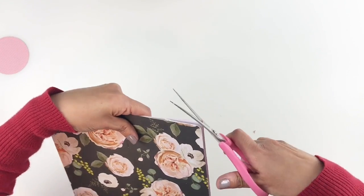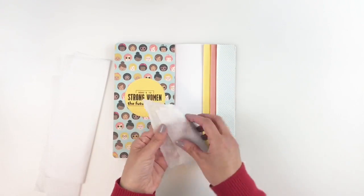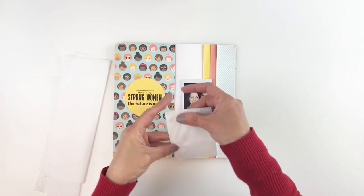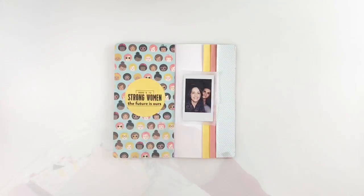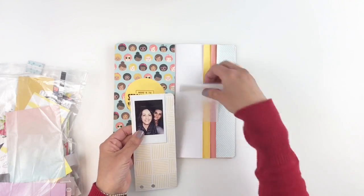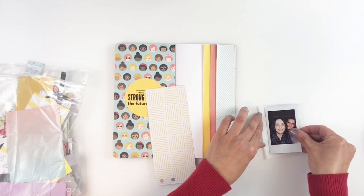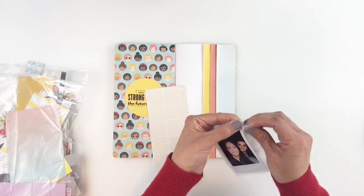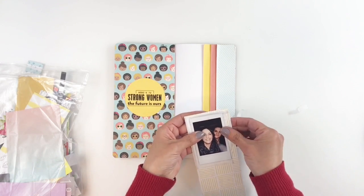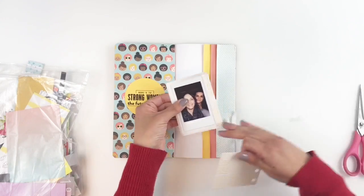I'm going to start working on layering my photo and I'm really going to keep it simple, because of my busy pattern paper. So I'm going to end up using some white tissue, some yellow and white pattern paper — all scrap paper. I've been asked a lot how I organize my scraps, and I have three bags: small, medium, and large. I do not organize by color or pattern — I just add the small ones in the small bag, the medium in the medium bag, and the large in the larger bag.